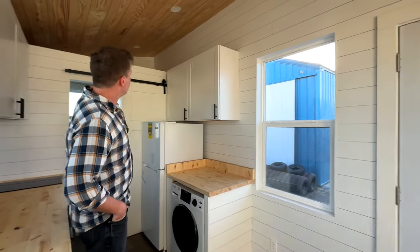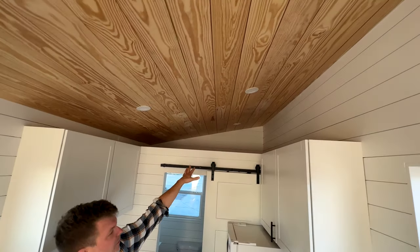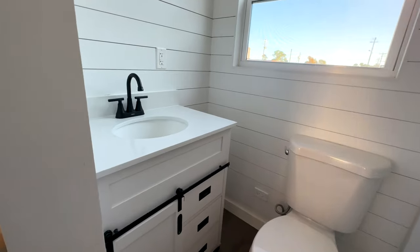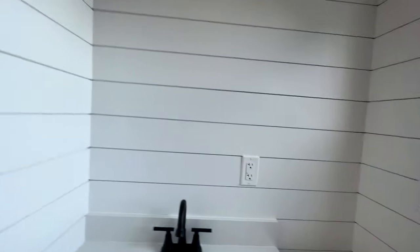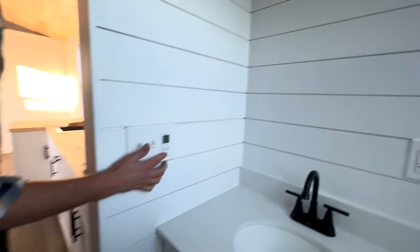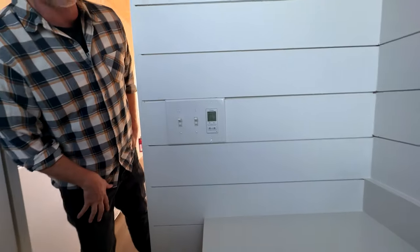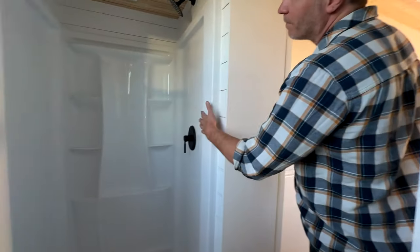We put a butcher block above the washer-dryer so she can take her clothes out, fold them, and do what she needs to do there — really nice option. Up above there's a storage loft where you can put all the stuff you typically don't need every single day. In the bathroom there's a flush toilet, a beautiful vanity, and all of our tiny houses are equipped with a humidistat — when the humidity reaches a certain level, the fan automatically kicks in to prevent any mold buildup and get rid of excess humidity.